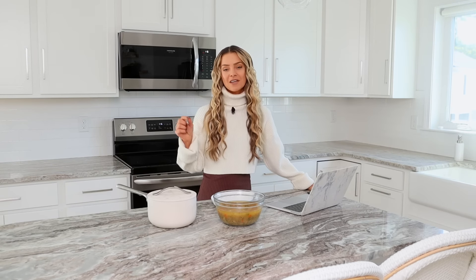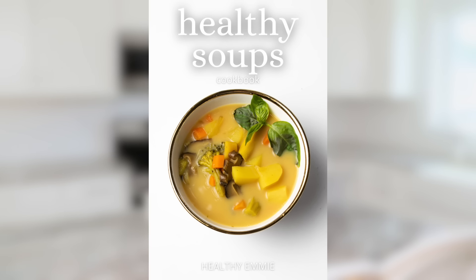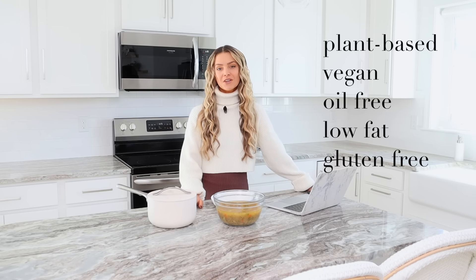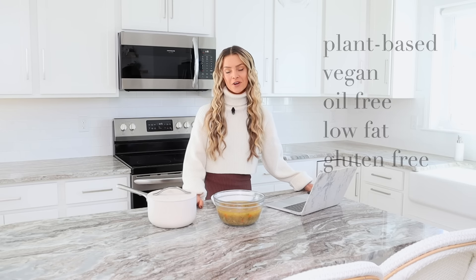And to get a copy of my new cookbook, The Healthy Soups Cookbook, for immediate download, you can click the link in the description bar. You can get these two recipes as well as tons of other healthy soups recipes that are perfect for batch cooking for the week. All the soups in the cookbook are plant-based, vegan, oil-free, low-fat, and gluten-free.